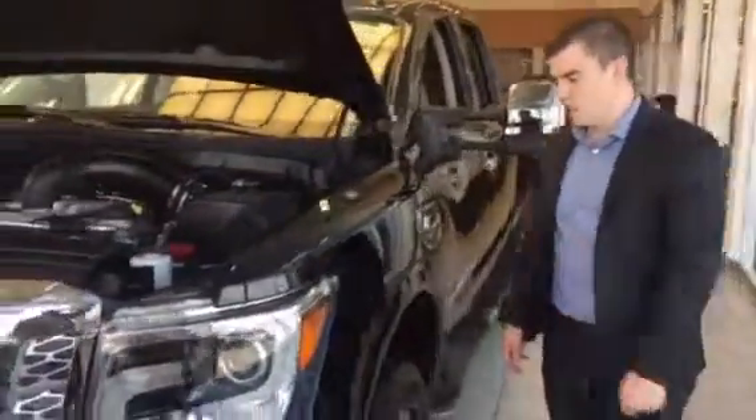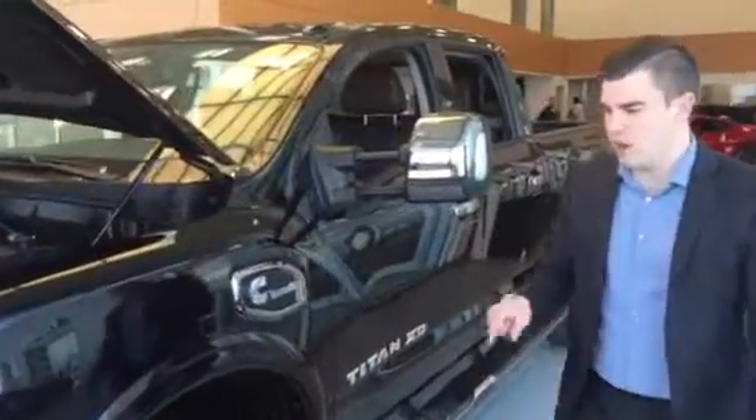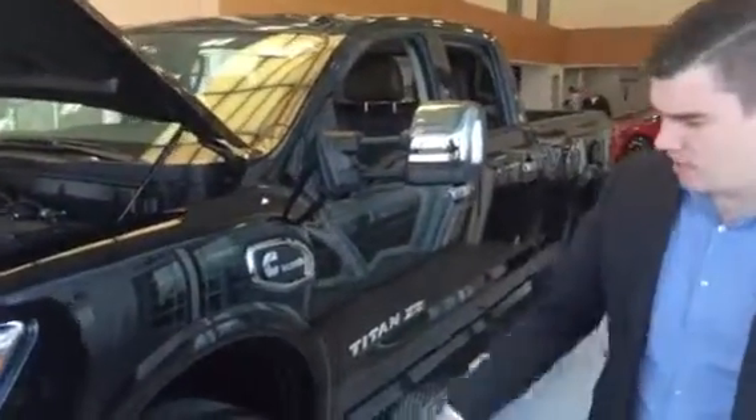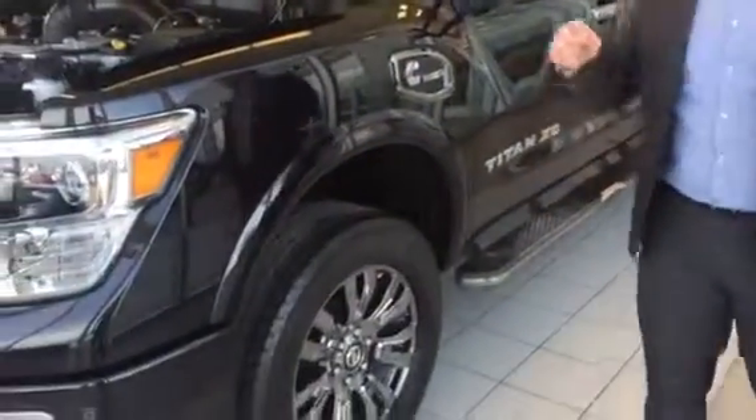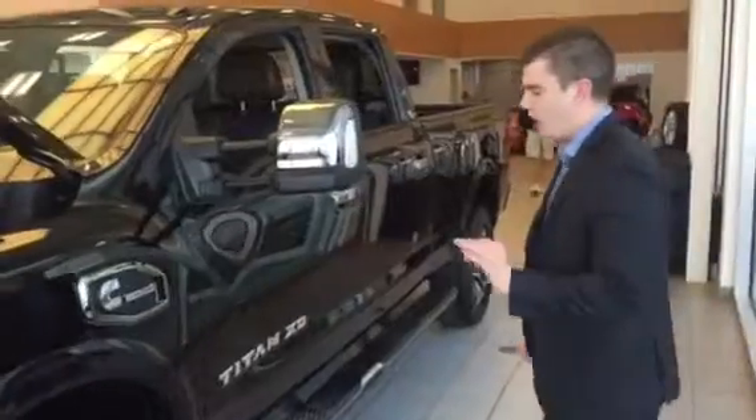The 5-liter V8 comes underneath the hood. You get 555 foot-pounds of torque and 310 horsepower. These also come with a 10-ply rated tire and a double wishbone front end, so you get an amazingly stable drive.